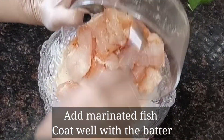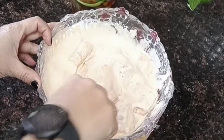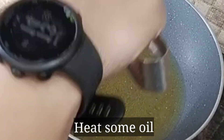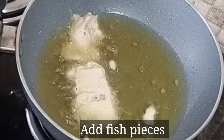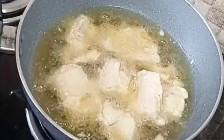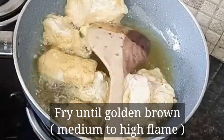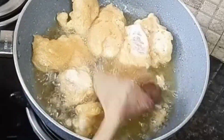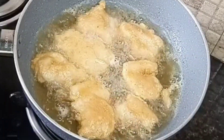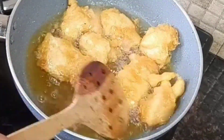Now we will coat the fish pieces in the batter and fry them in a pan. Add the fish to the hot oil and fry until golden brown. We will fry the fish quickly so that it changes color and becomes very crispy. Fry until it is a nice golden brown color and very crisp.